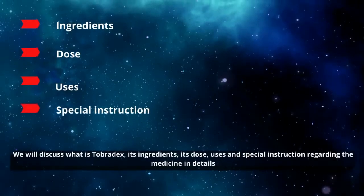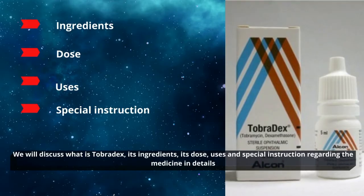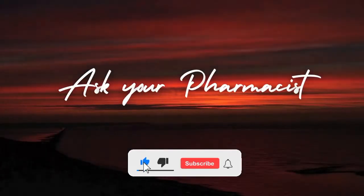We will discuss what is Tobradex, its ingredients, its dose, uses and special instructions regarding the medicine in detail. But before that, do like and subscribe the channel.